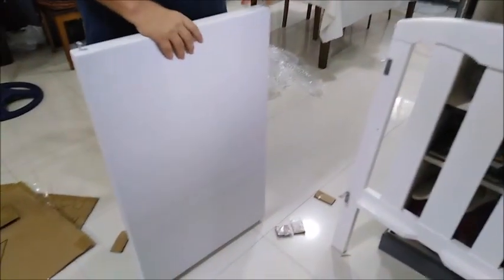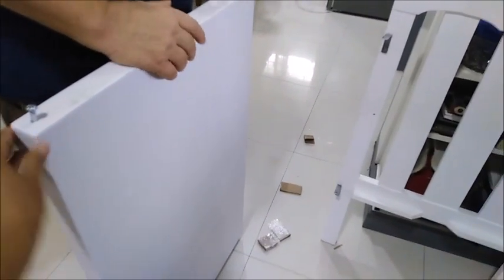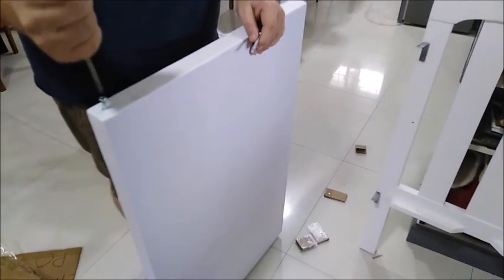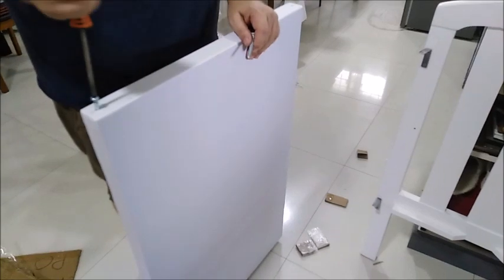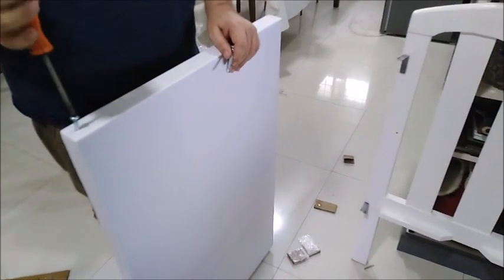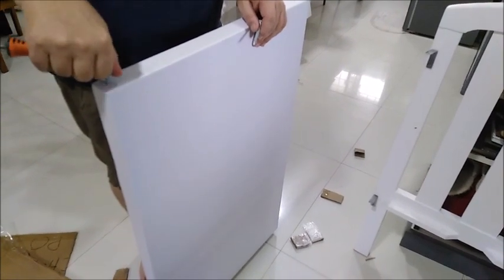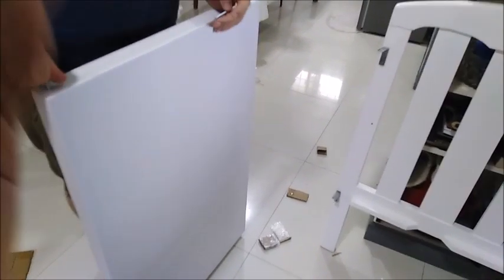It's already sealed — covered with vinyl. White leather — well, it's not leather, it's like naugahyde, but it's a vinyl covering. The kind they use to cover couches and chairs.